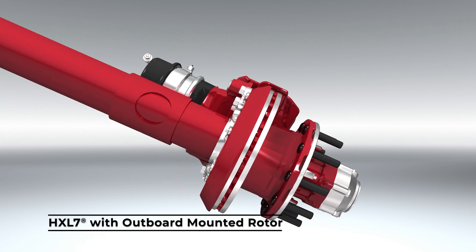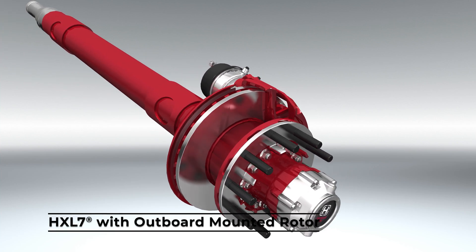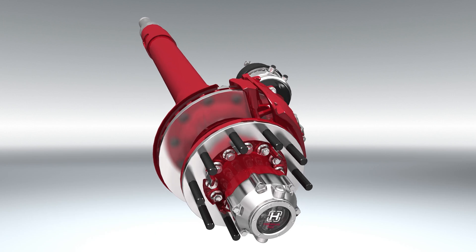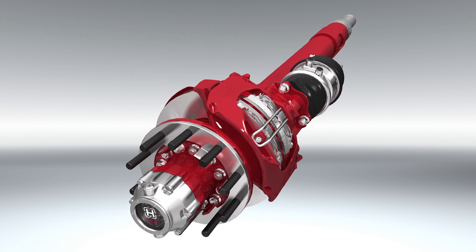Hendrickson's HXL7 with outboard mounted rotor is a precision engineered wheel end and braking solution which combines innovation and quality to help fleets operate efficiently and maximize uptime.